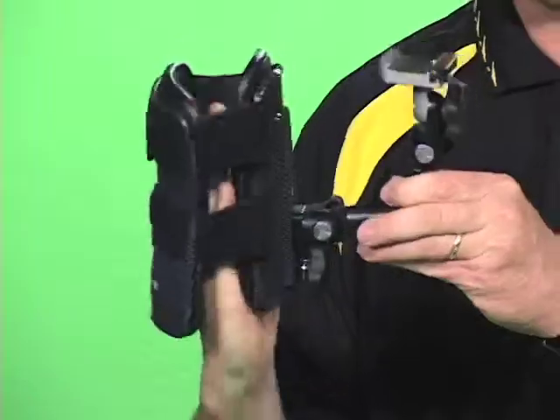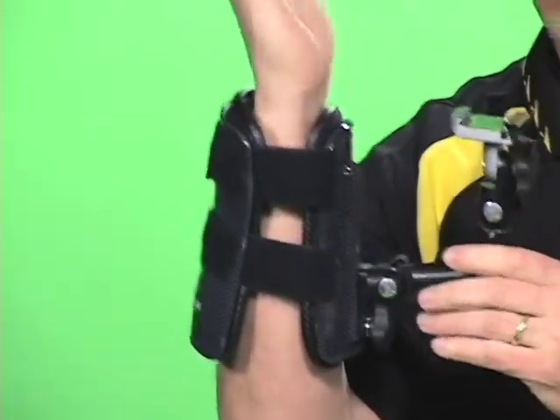Hoodman makes camera support — this is called Wrist Shot. It takes all the weight of the camera off the hands and fingers and transfers it down to the wrist.